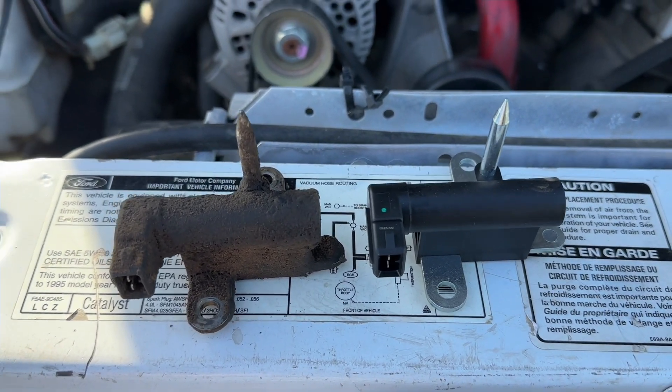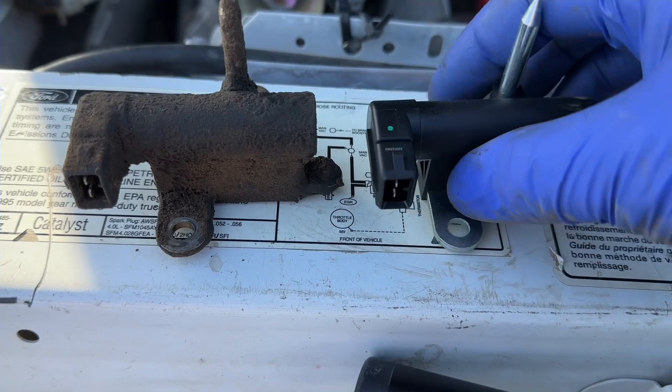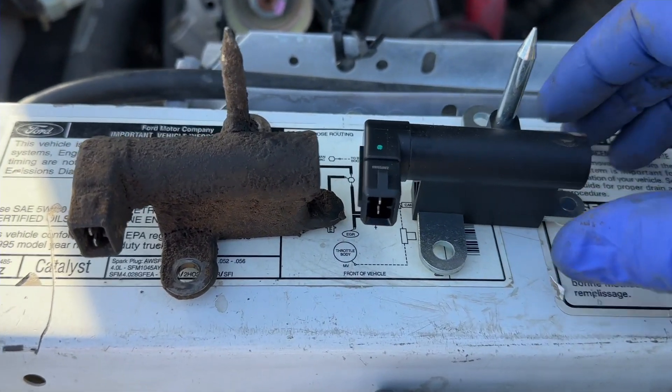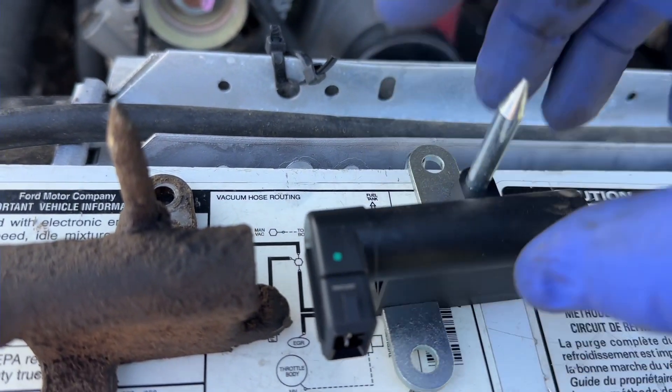Before you go throwing the new one in, let's match them both up. Make sure you've got the right connector on the end, and also just make sure that everything is exactly the same — just double check.